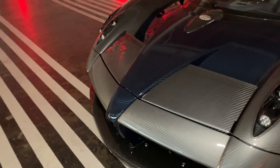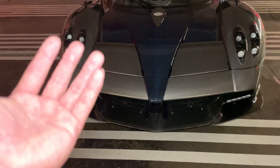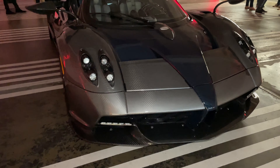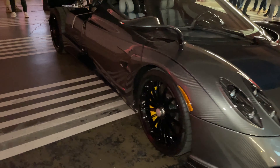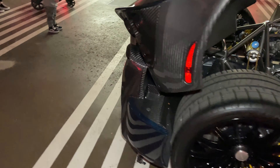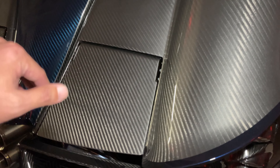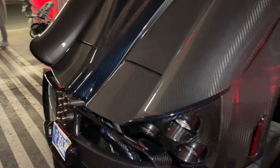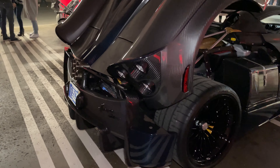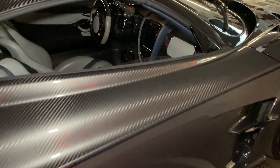The coolest thing about Pagani is that these are active aero. So under braking, it comes up — kind of acting like DRS in Formula 1. It has the same thing in the rear as well. These little flaps come up under braking to allow for better stopping power when braking hard, then go down when at top speed. Really cool detail, very nice.